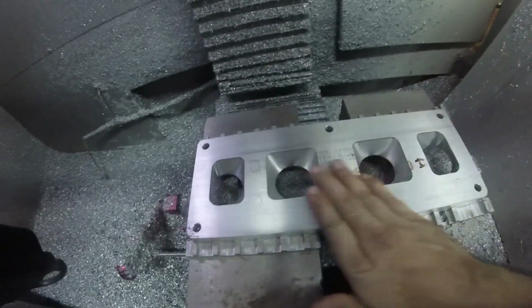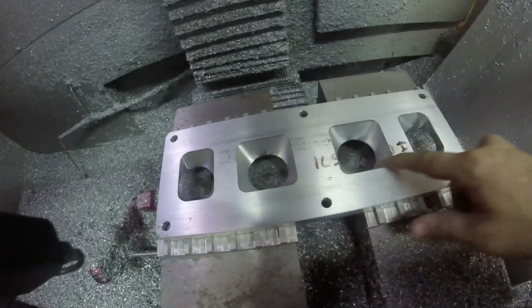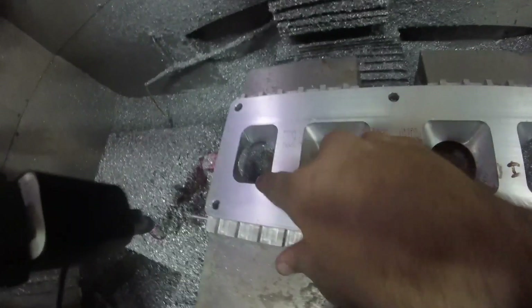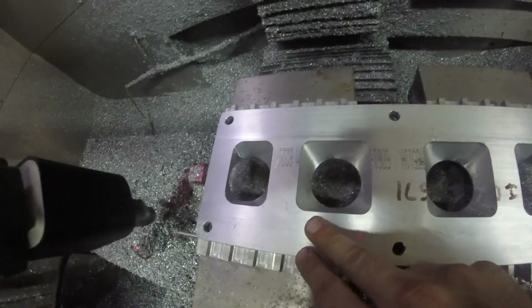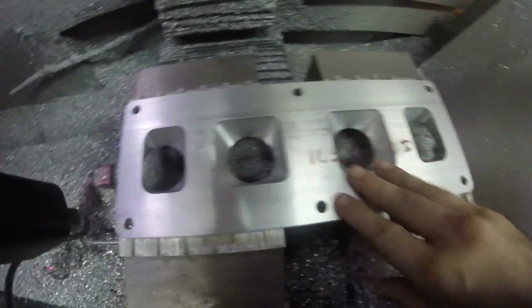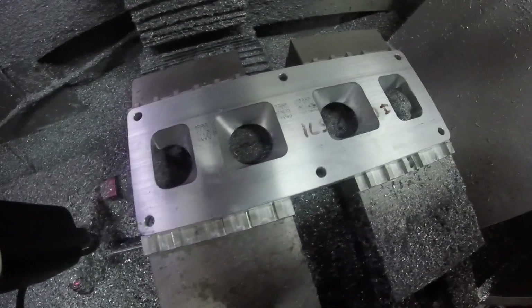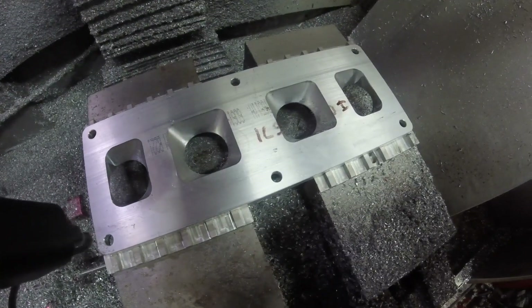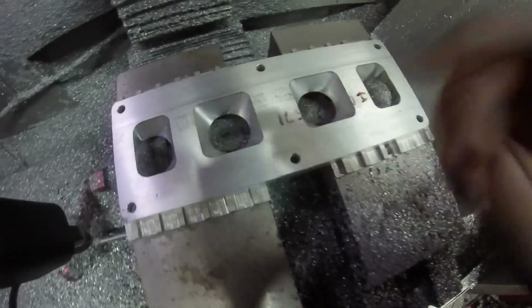I'm going to say that turned out really, really well. Look at that pathway — nice and straight through. I don't think that's going to be any restriction at all. And of course these won't be either. I think we got a winner here. Let's get it out of here and take a look at it.